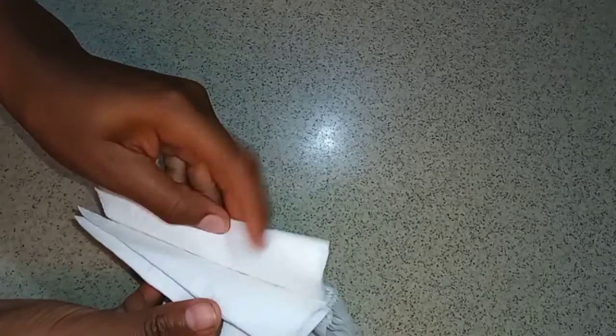First, I'm starting off by using five regular napkins and I'm just going to open them and lay them flat on my surface. I'm going to go ahead and place each napkin over each other, trying to get them as even and as accurate as I possibly can. Then I'm going to go ahead and start folding my napkins.